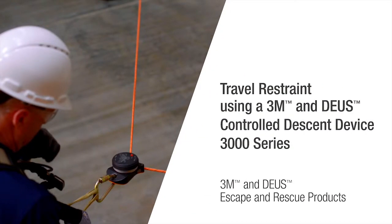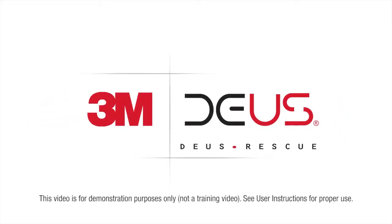3M is taking escape and rescue to new heights with its 3M Deas controlled descent devices. In this video we will demonstrate how the 3M Deas 3000 series controlled descent device can be used for travel restraint. When set up properly, it will prevent the user from getting near a place where a fall could occur.